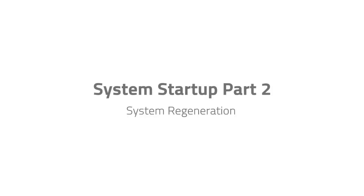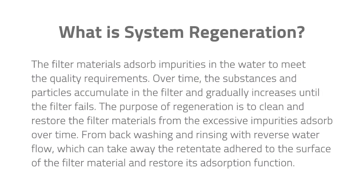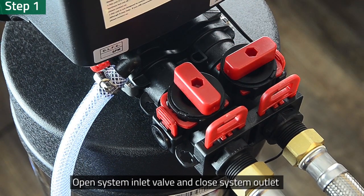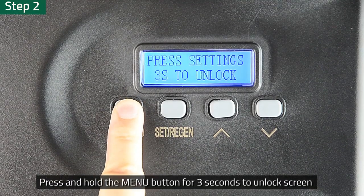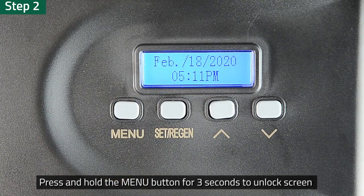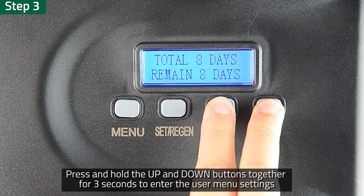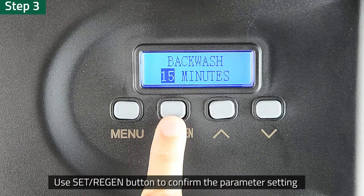System regeneration. In this section, we will perform system regeneration twice. The purpose is to prepare filter materials for daily use. Step 1: Fully open the system water inlet valve. Close the system water outlet. Step 2: Press and hold the menu button on the interface for 3 seconds to unlock the screen. Step 3: Press and hold the up and down buttons at the same time for 3 seconds in the unlocked state to enter the user menu settings. Use the Set Regen button to confirm the parameter setting and enter the next parameter setting option.